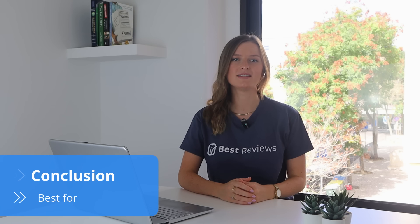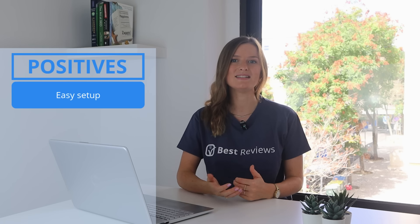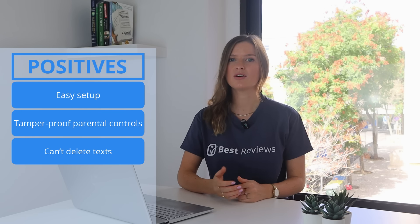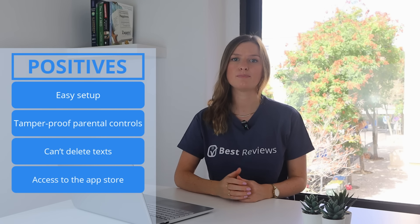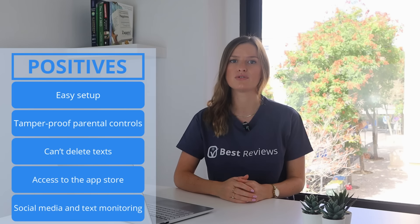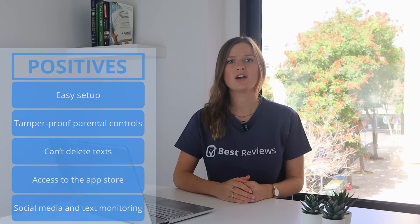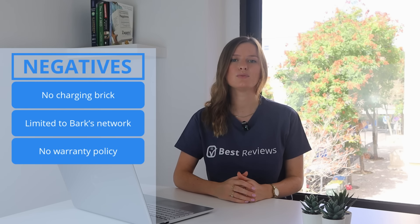Thank you for such a detailed overview, Raissa. Ultimately, Bark Phone is perfect for parents who wish to respect their kids' privacy and give them the autonomy to interact virtually while protecting them from digital dangers. Bark Phone is easy to set up and its tamper-proof parental controls are outstanding. Texts that can't be deleted, contact approval, and remote locking of the phone are features only available in a Bark Phone. Moreover, unlike other kids' phones, Bark Phone allows children to download apps and interact through social media and texting, but only with your approval and with constant monitoring. So at the end of the day, you're in charge of what your kid can do with their phone. Although Bark Phone is undoubtedly one of the best kids' phones on the market, there are still some areas for improvement: the phone could come with a charging brick, the option of using it through your own network, and a warranty policy.